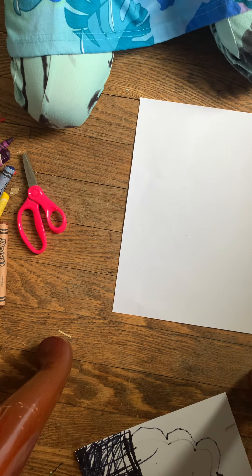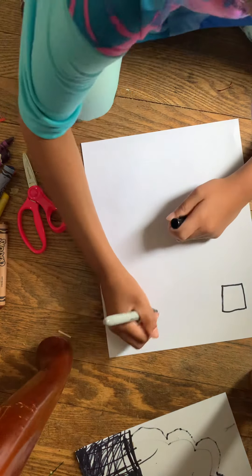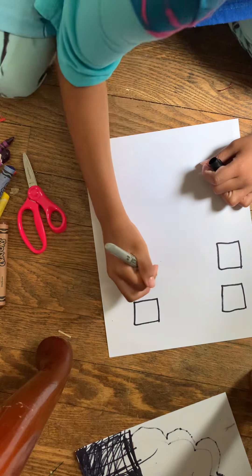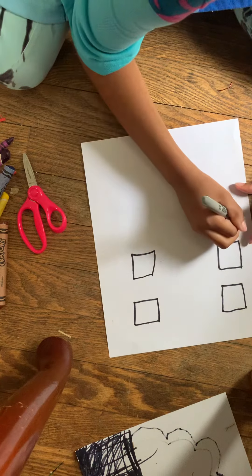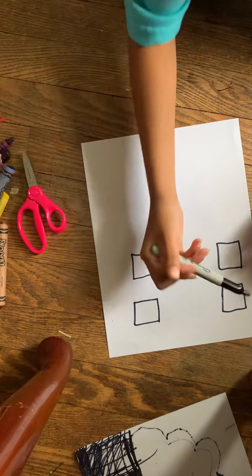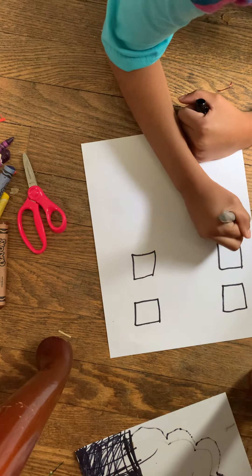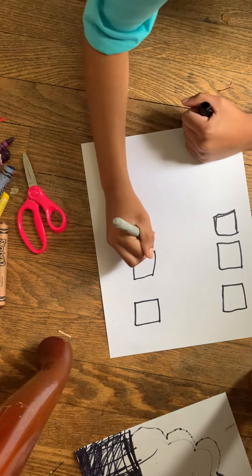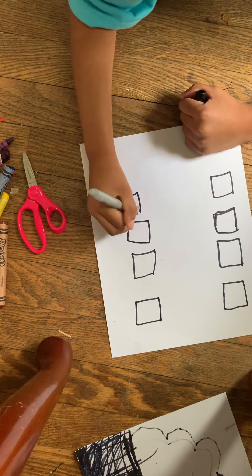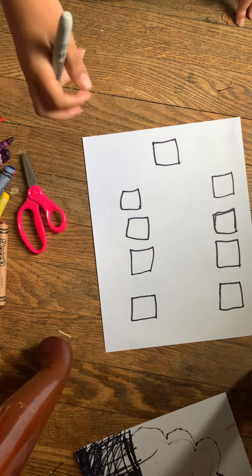So the first thing here, we're going to start by doing some squares. This is going to be our red square. I get the red, I get the yellow, I get the blue, I get the purple, I get the green, pink, black, white, and then we're going to do just a whole big square on the bottom. So those are the amount of squares that you'll be needing for the craft.